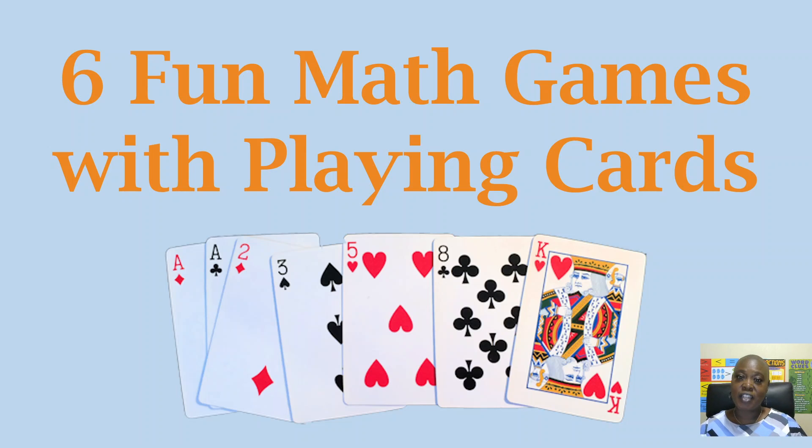Students who have fun and play games while learning math are able to really solidify those math concepts that they need. Kind of like a covert operation — because they're having fun and a little fun competition, while in the background they are able to improve their math skills. So in today's video, I want to share six fun math games that you can play with your kiddo using playing cards. Let's dive in.